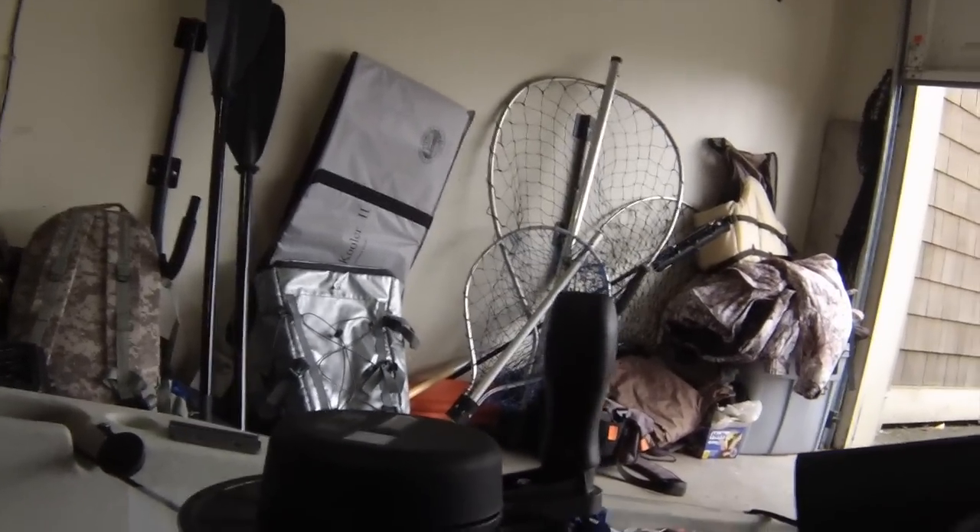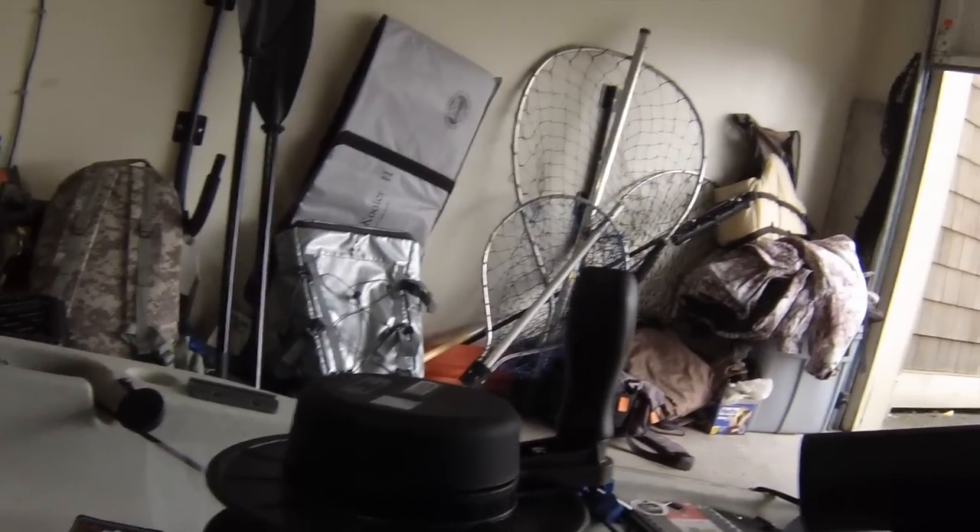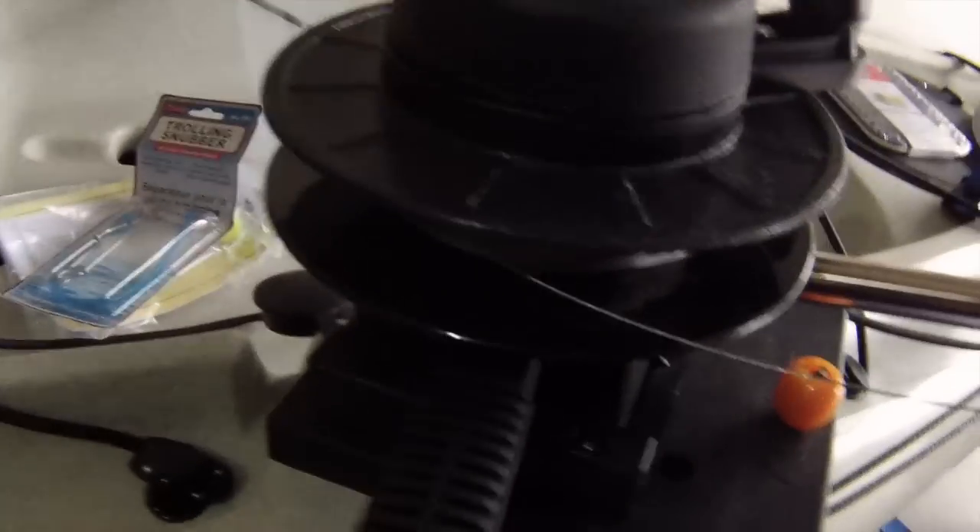I'm going to make a bracket for it, but you can see how helpful these are for securing. These aren't going nowhere — even if you were to flip your kayak, these are pretty secure. You can put on some locks and just pop it on there. The choices are endless. Technically you only really need one of these to secure it to your kayak.